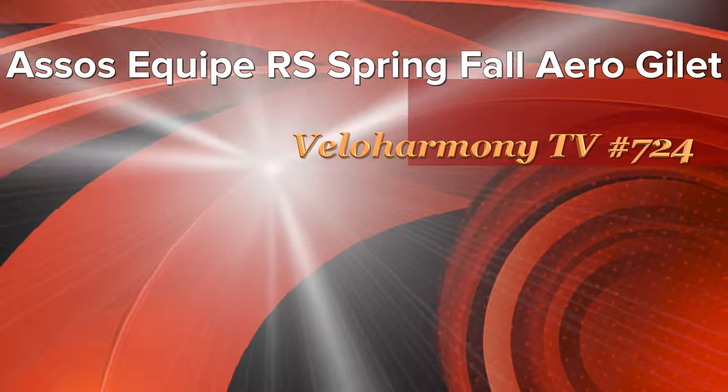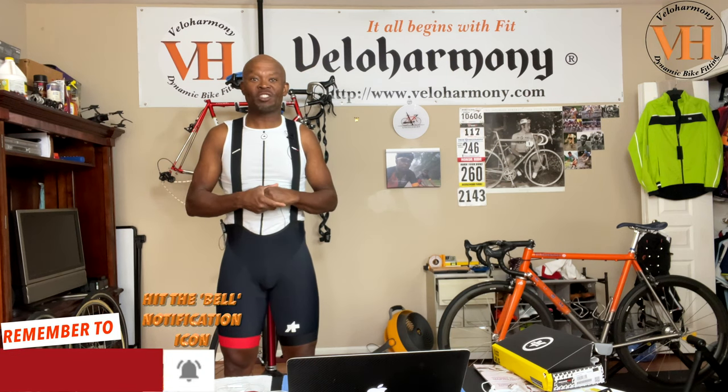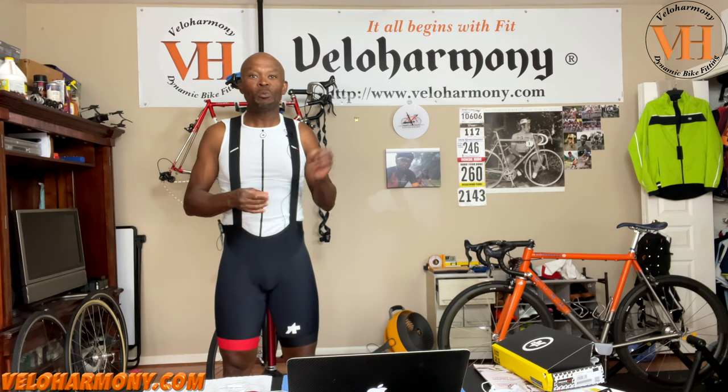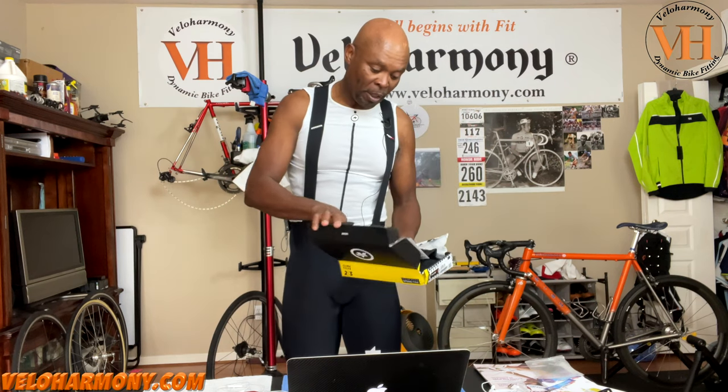Today we review ASOS's Ekip RS Spring Fall Aero Gilet. Hello legends and super legends, welcome to Velo Harmony. In today's review we take a look at a niche product from ASOS. It's called the Ekip RS Spring Fall Aero Gilet for the shoulder seasons as they refer to them. Let me pull this out of the box — got a copy here.